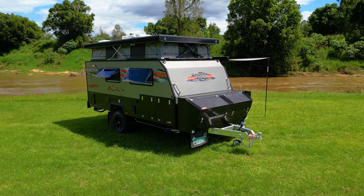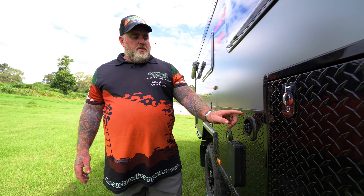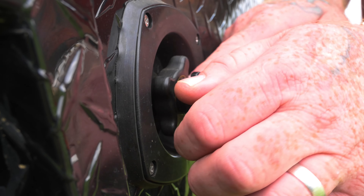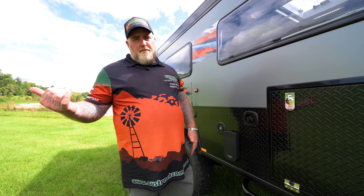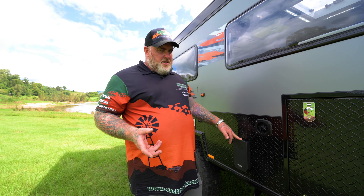As we make our way back further along, this little point here is where you're going to hook up to mains water if you're at a powered site. All you're doing is taking the little cap off, screwing the hose in, and then you'll have powered water. The biggest thing to remember: when you're plugged into mains, that'll override your tanks. When you're off-grid, you have to use your tank water.